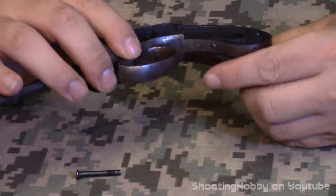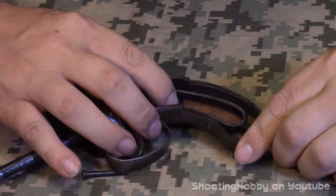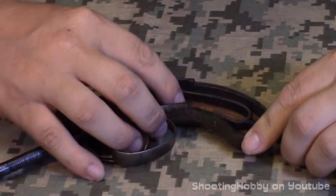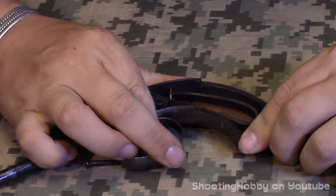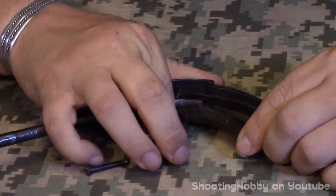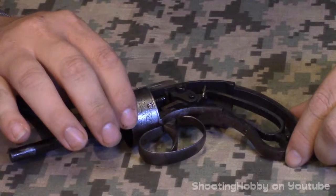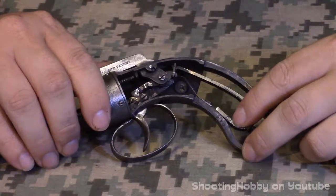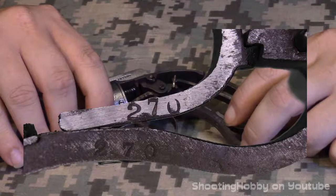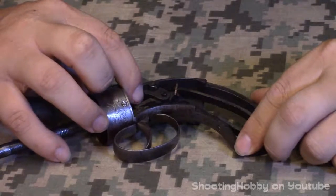There's a shaved-out area that allows the spring to clear through its movement, though it doesn't move much. The serial number of this firearm appears to be 270. On the spring there's a 270, the frame has a 270 right next to it, and this piece that's part of the mechanism also has a 270 on it.